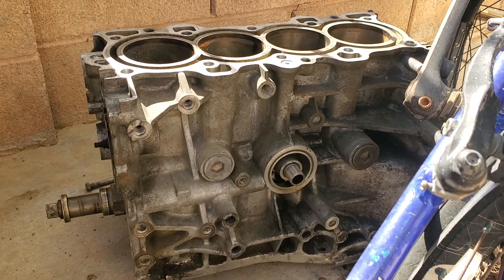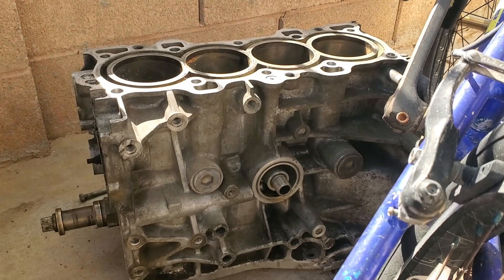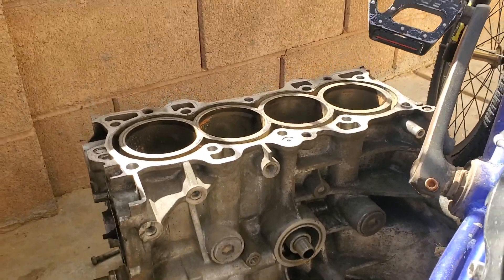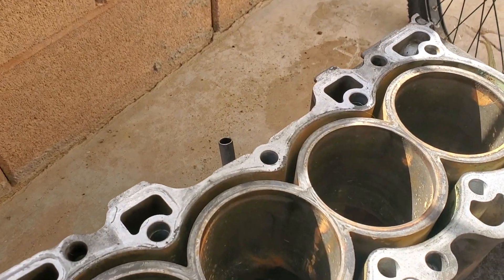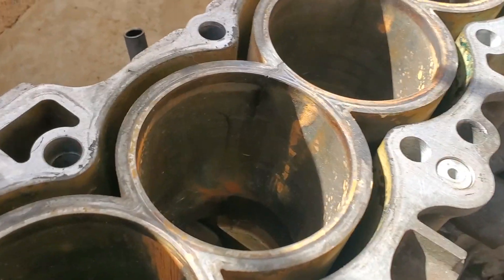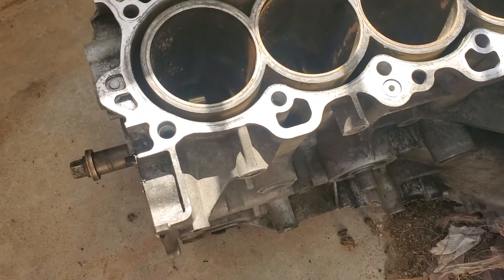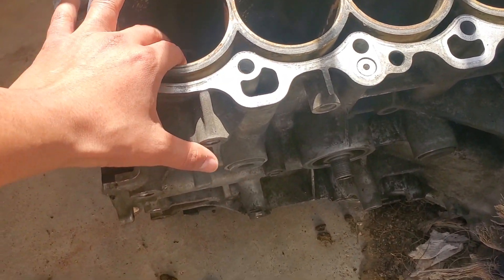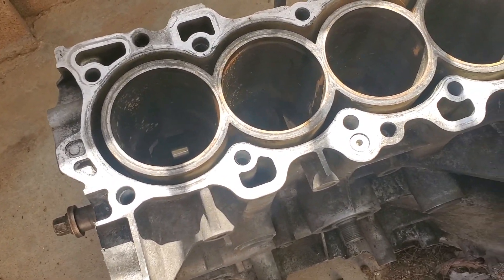I was running a 75 shot of nitrous, then I switched from that to a turbo, and it lasted me a couple of years — about two. I took it out to Mexico a few times. So this is what happened to my block, and it was actually a little bit worse than what I expected.